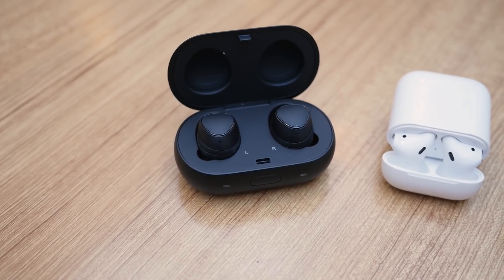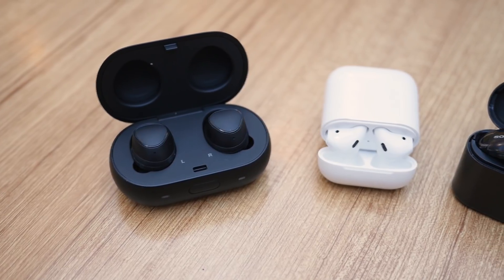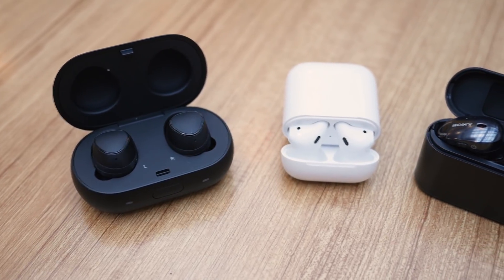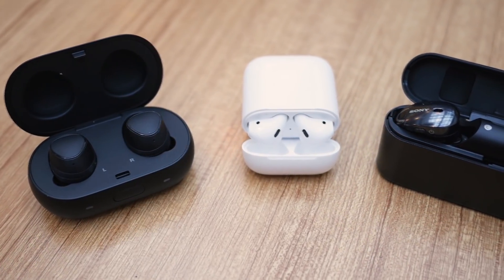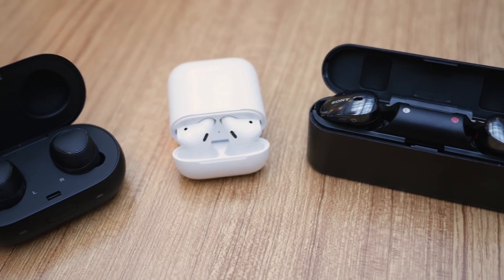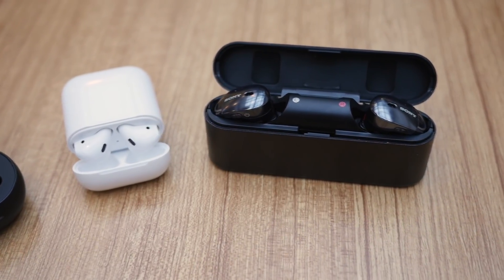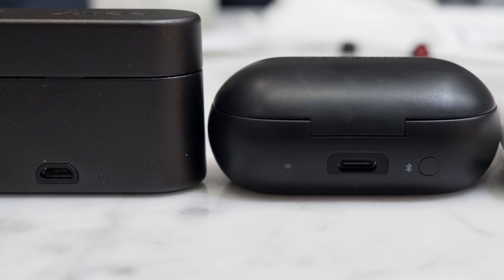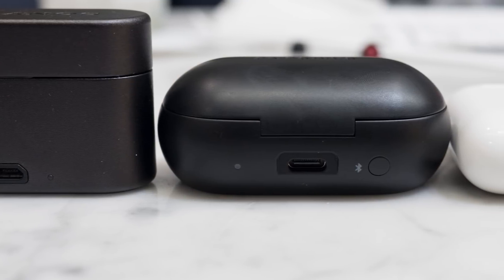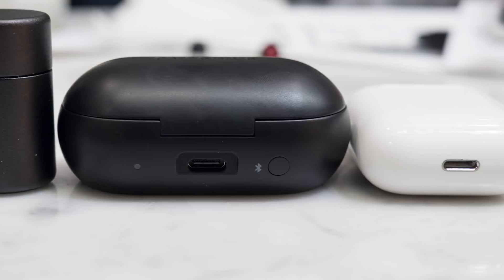For battery life, the AirPods and the Gear IconX have up to five hours of playback. The AirPods have better long-term endurance due to the charging case being able to make over four charges, while the Samsung can only do one extra charge. The Sony's are last with three hours of playback and two charges with the charging case. Charging cables are all different — Sony uses Micro-B, AirPods use Lightning, and Gear IconX uses USB-C.